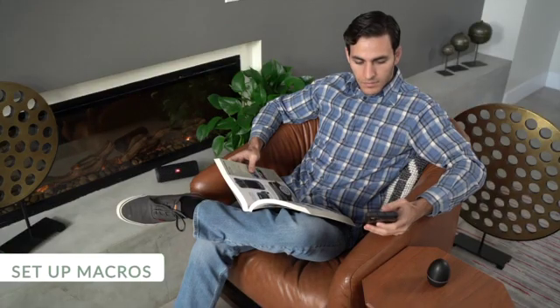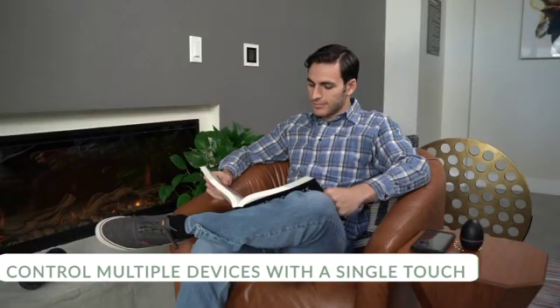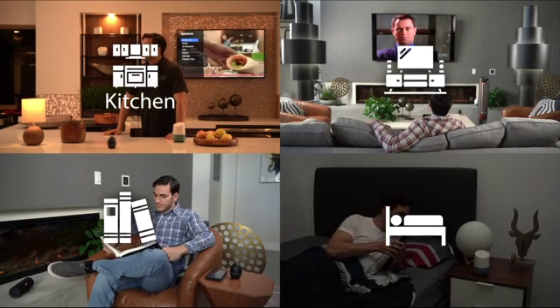The app is user-friendly and super powerful. The scene mode allows you to control multiple devices with a single touch. Make your living room a home theater, have a nice and warm afternoon reading, or just create a comfortable sleeping vibe.